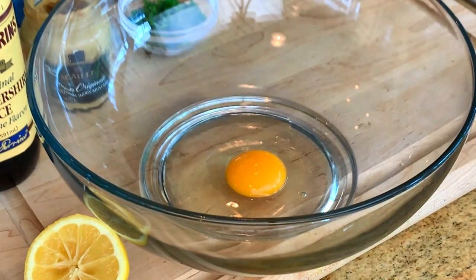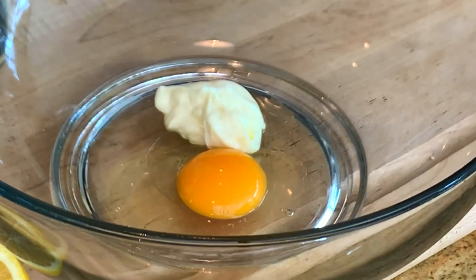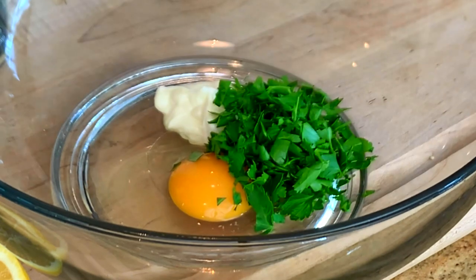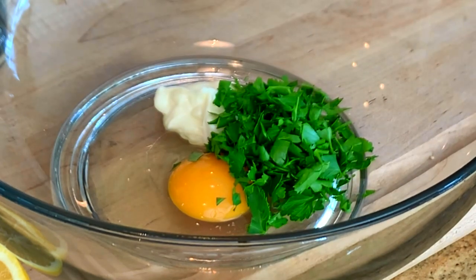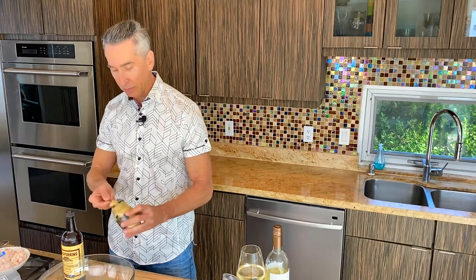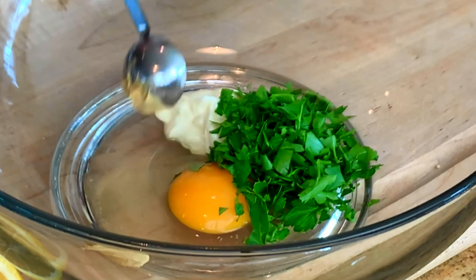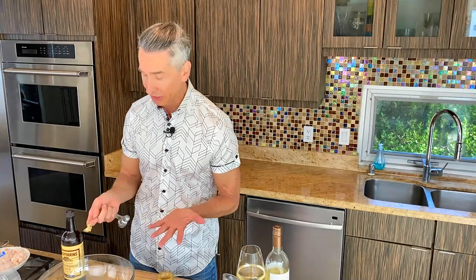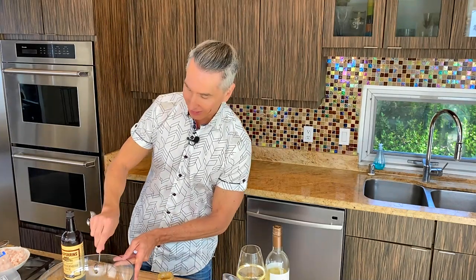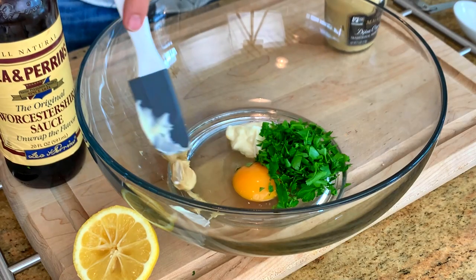Let's get started on the easy filling. I have an egg already in the bowl, and I'm going to add a little bit of mayonnaise. We're going to add some chopped parsley for a nice, light, summery flavor. And to that, we're going to add just a touch of Dijon mustard.